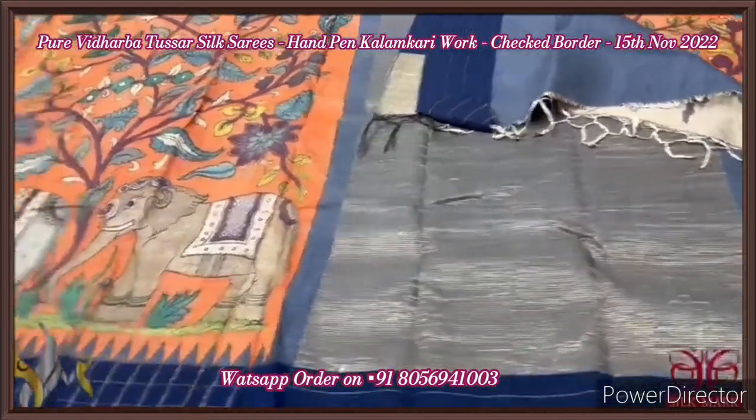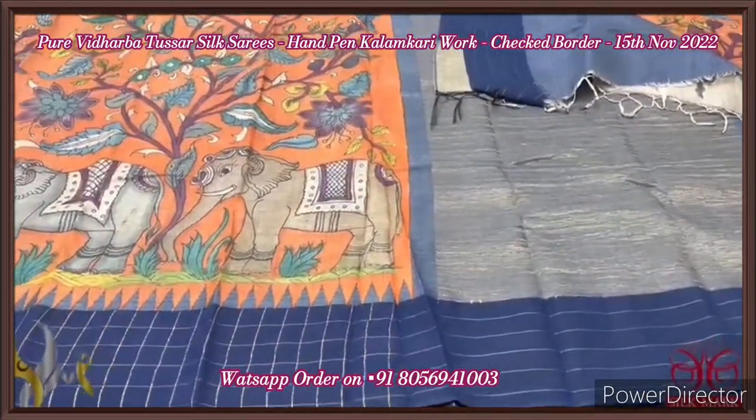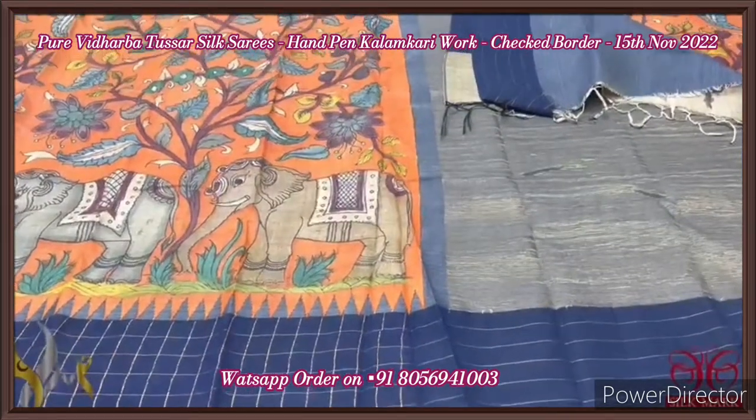Excellent saree — very different combination, completely painted using natural vegetable dyes. It's an authentic Penkalankari on Tasa Vidarbha and it comes with authentic silk.